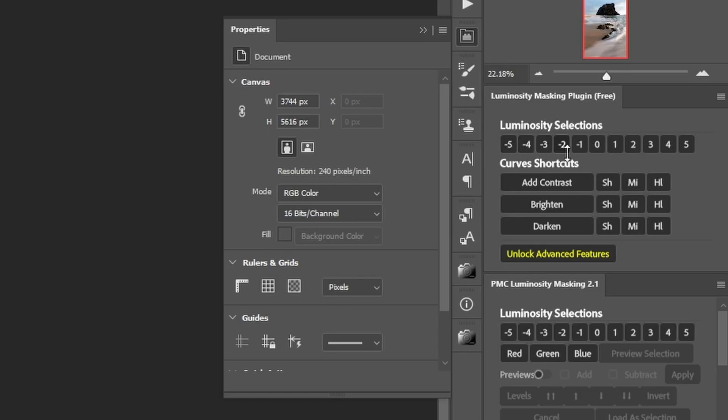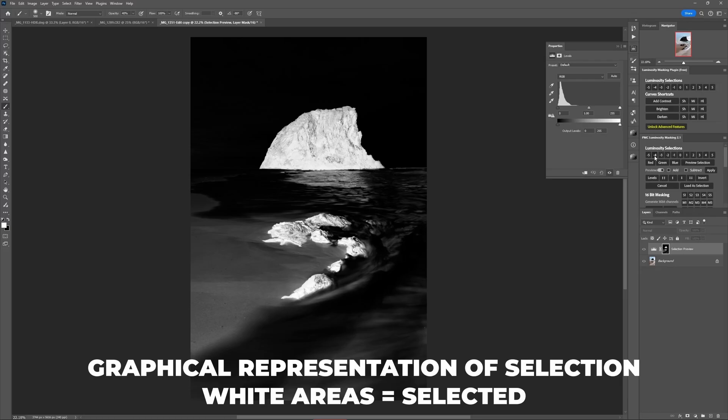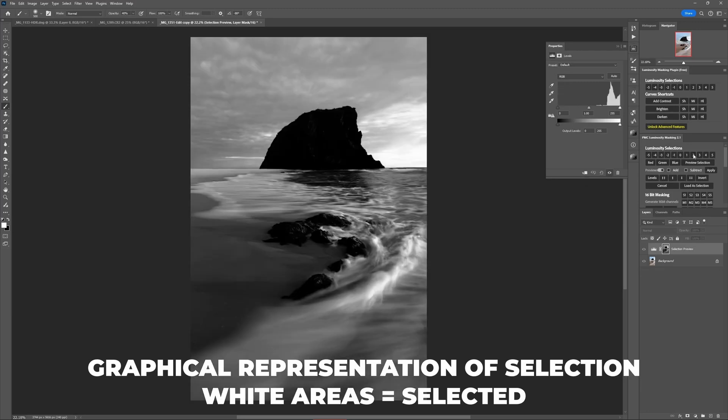At the top of the plugin you have the luminosity selections bar, which has buttons labelled minus five to five. When you click a button on the minus end, the plugin loads a selection of the shadows in your image. When you click a positive number, it loads a selection of the highlights. The larger the number, the deeper into that tonal range the selection or stencil will be made.